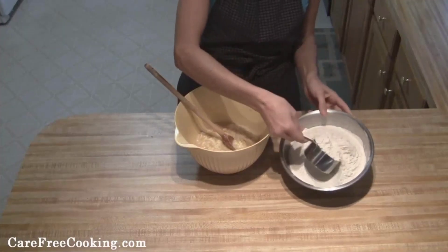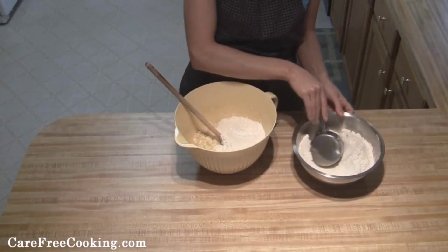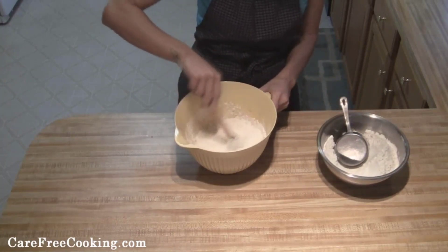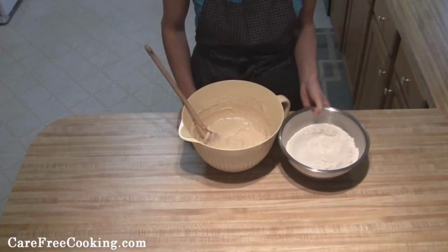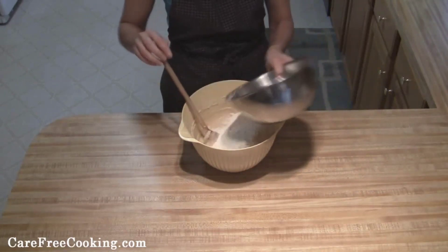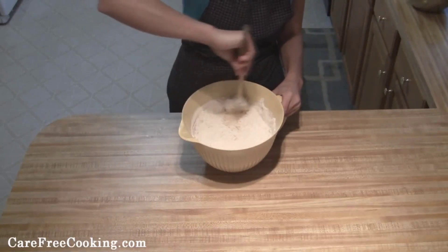Then all we're going to do is add about two cups of our sifted flour and combine this until it's nice and smooth. Once you have that all mixed together, add in your last two cups of flour and just stir it in.